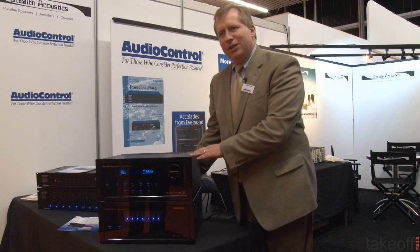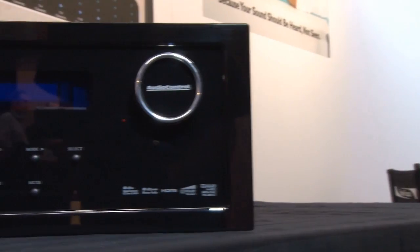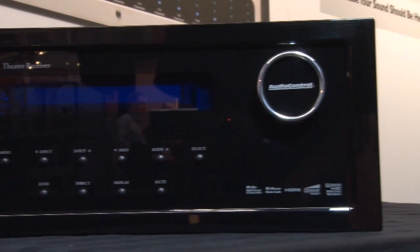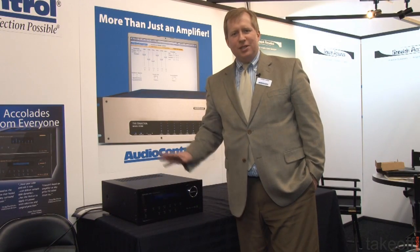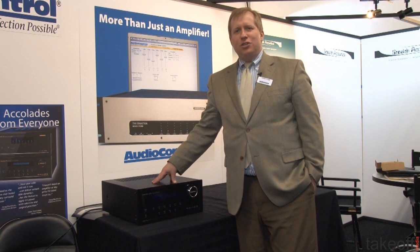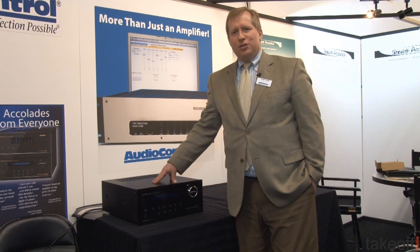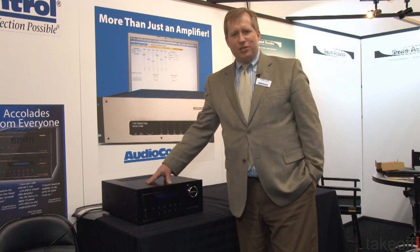Equipped with balanced and unbalanced inputs, this is really a super high-end amplifier. We're also going to introduce you to our new Concert AVR4 home theater receiver with 3D capabilities. This model is being debuted this year at the ISE show here in Amsterdam. Audio Control is the designer and manufacturer of high performance audio and video processors.